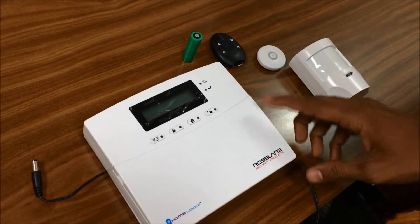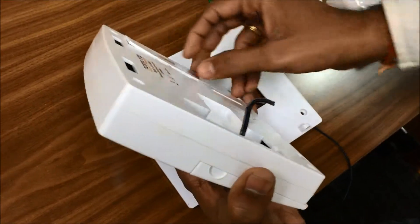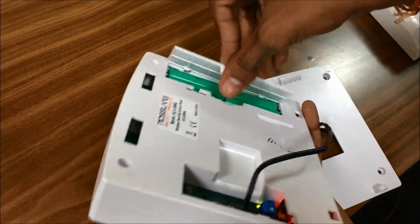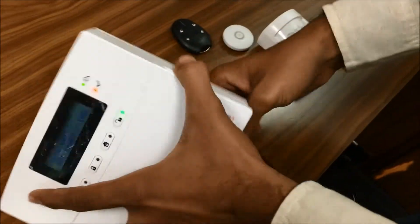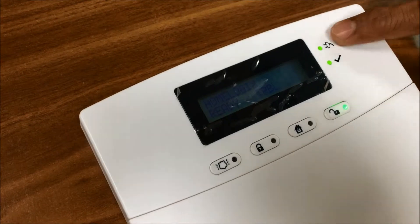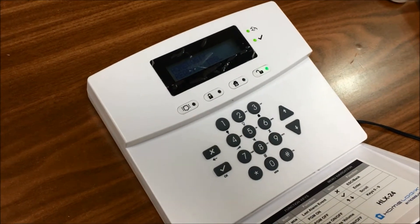So we have the HLX24, the 24-zone panel. This can be powered up with 12V and has a rechargeable battery, with a back cover. We have the home logic indicators ready — we can see the AC supply here, and a green light that means it is ready. It is in disarm state. We can open it — it has a keypad to program the sensor and for arming and disarming.